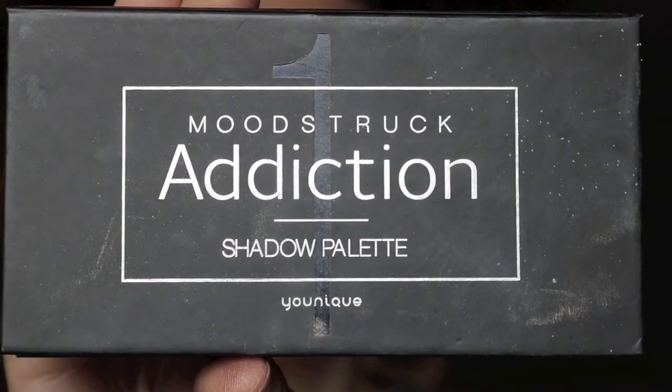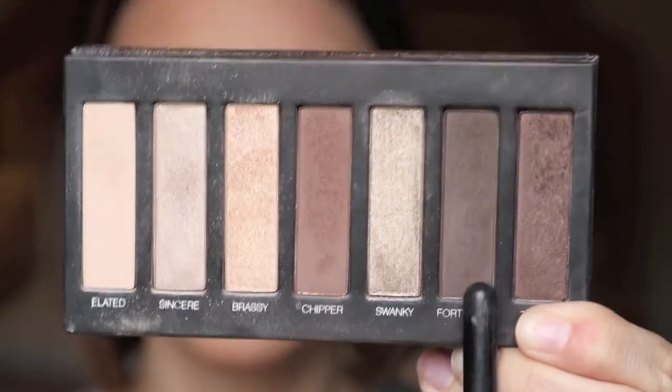I'm going to take a smaller brush that is better for defining the crease, and I'm going to use the Younique Moonstruck Addiction 1 palette, going into the shade Forthright — the second from the last, a dark brown — and just kind of slap that into the outer crease. It's not going to look super beautiful right now, but once you blend it out it's going to look great. So I'm taking a big fluffy blending brush and blending all those colors together to get a nice smoked-out brown look.